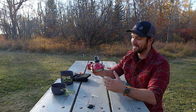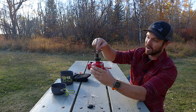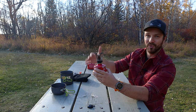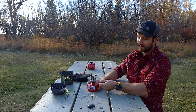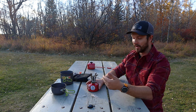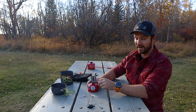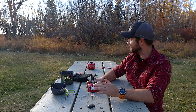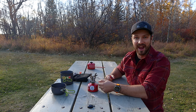Something this stove has that some might consider a feature is a piezo igniter — this button that sends a spark up through the top to light the fuel. If I turn the valve to open up the fuel, you can hear it going. Then if I press the piezo igniter... there we go — it took three tries. I've found the piezo igniter is very, very unreliable with this stove; it maybe works one in ten times. I highly recommend bringing a lighter, which will work every single time.